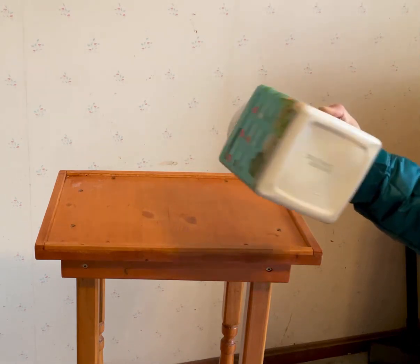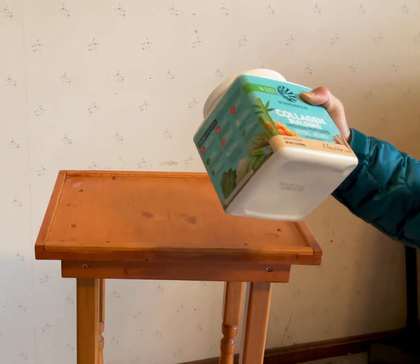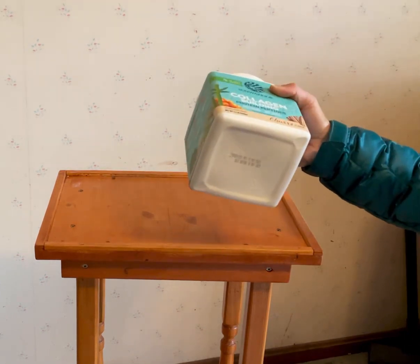Some of the protein powders I get are in these huge tubs and they start to feel stale or not very fresh near the end — almost like an inside-a-cardboard-box taste. I've just never had that with these. With 20 servings, I'm done in three weeks and it tastes good the entire time.